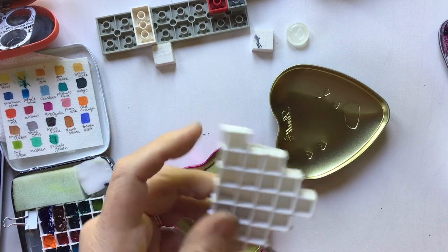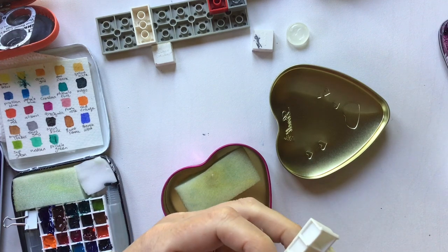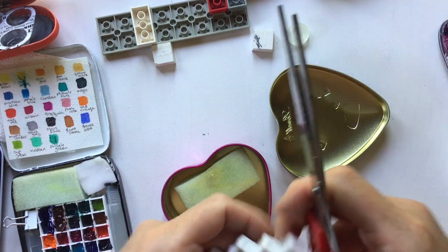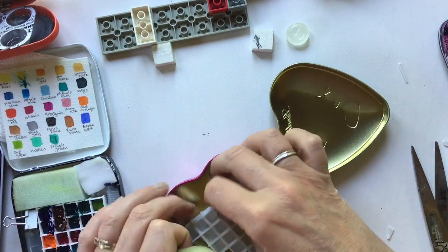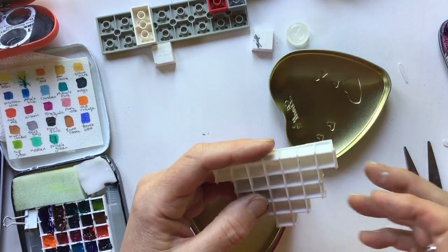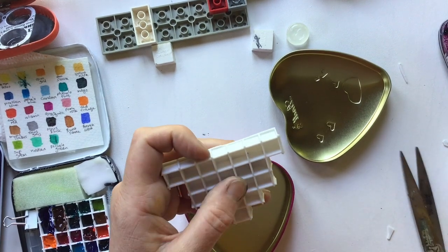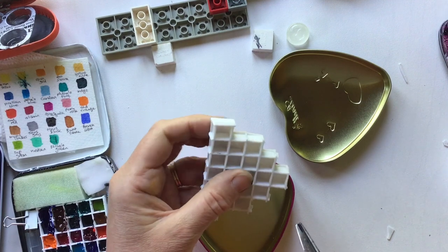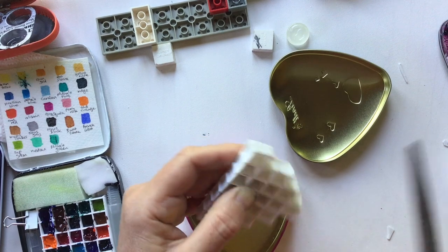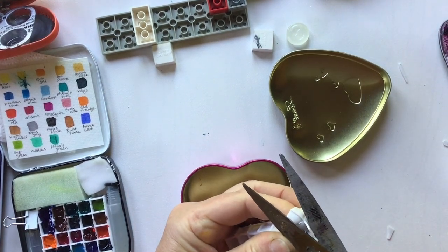It's a bit of trial and error to work out what will fit perfectly into your tin, especially if it's an odd shape — if it's square it's a lot easier. Then it can fit in your tin. If you have a colour that's a real favourite — for me it's burnt sienna and French ultramarine — you'll want more than one of these little squares.